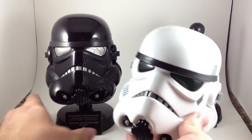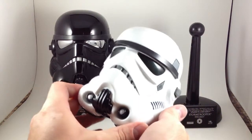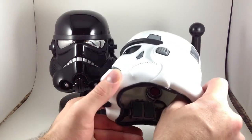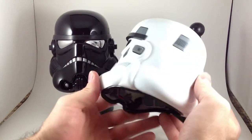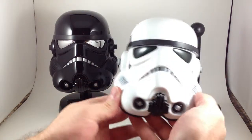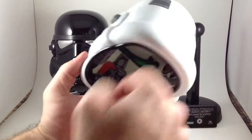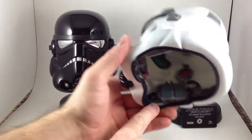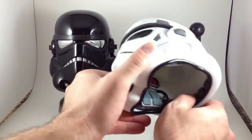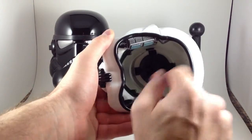Just like the Clone Trooper ones that we've looked at before, these are really nicely sculpted. It's nice and weighty — fiberglass or plastic — it feels appropriate for what you would expect a futuristic helmet to be. It's got the metal bits that make up the breathing apparatuses on the inside, soft squishy foam, more metal, and then the stand attachment point.